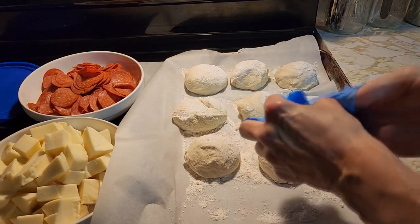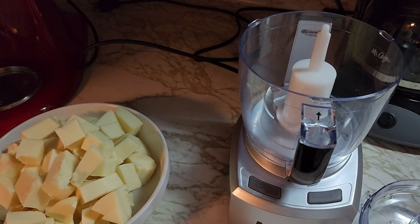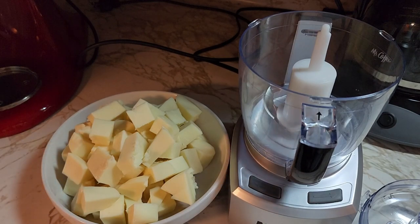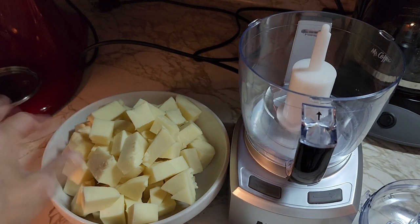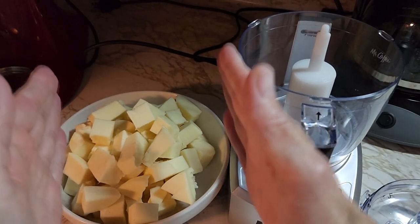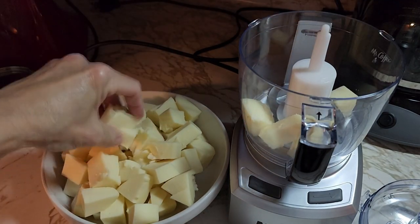We're going to grind our cheese in our food processor. This is two pounds of provolone cheese. I went to the deli and asked them to cut me off a chunk — make sure it is non-smoked provolone cheese. I got a big chunk of it and then chopped it up in pieces so I can put it in my food processor.